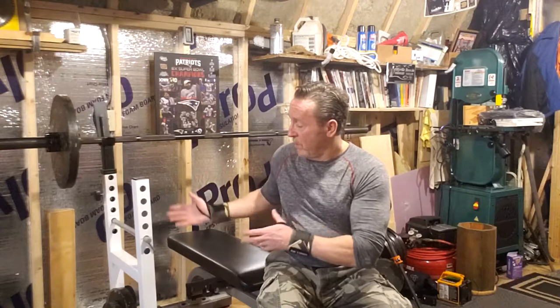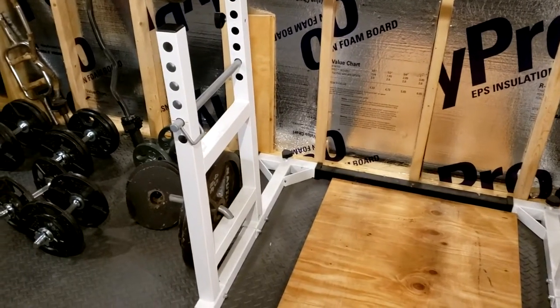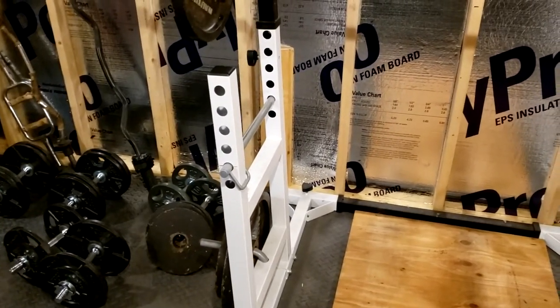I'll do a quick demonstration of how I use it for benching, and I'll also show you how you could use it for squatting. I'll move out my bench for now, we'll look at some of the features, and then I'll move the bench back in and give you a quick demo.